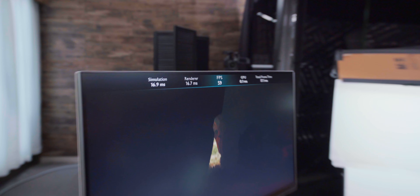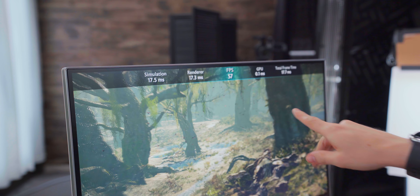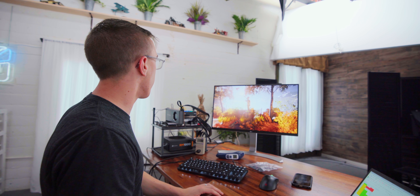Let's take a couple of games that are out right now on current generation consoles and see what it takes to get them running at 4K 60, maybe even 120 frames per second. Metro Exodus is actually a fairly modern game, so I'm going to jump it straight to 4K Ultra. So where we're at right now is the Ryzen 7 3700X running at 3.2 GHz — which is pretty close to the console spec — and we're getting 15 frames per second.